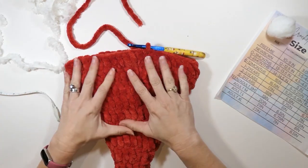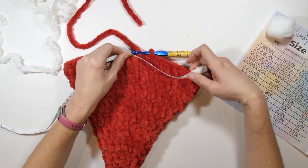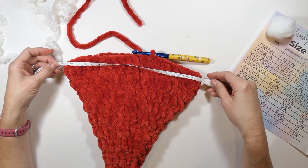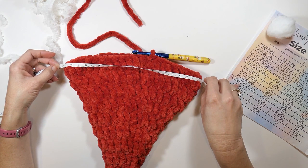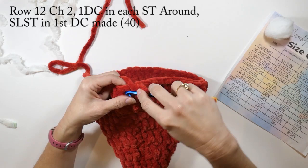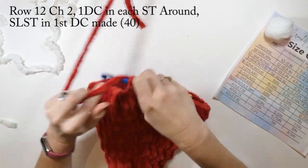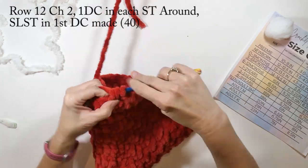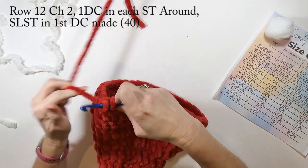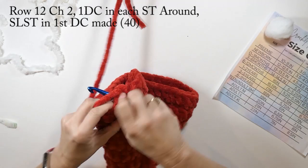Now I'm going to measure this to see if it's the size I need. That's a good size — this will come out to just around 20 inches. So now for row twelve, we're going to chain two and then just do one double crochet in each stitch all the way around, then slip stitch to the first double crochet we made. This row will again have a total of 40 double crochets.